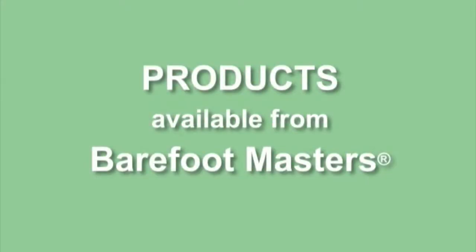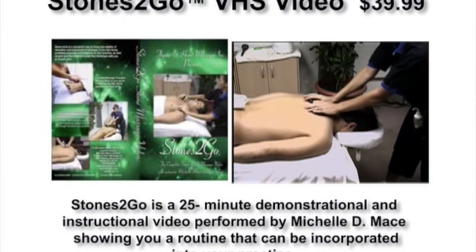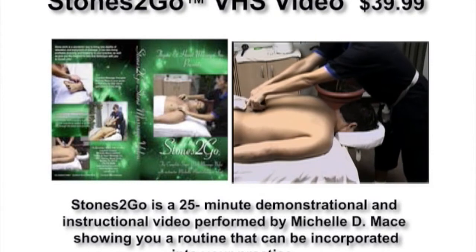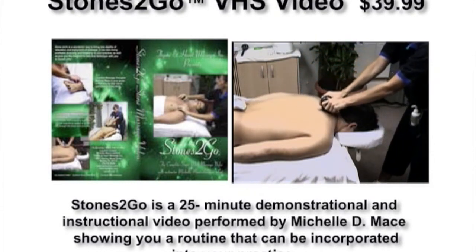Here is a preview of the videos and supplies you can order from Barefoot Masters. Stones to Go is a wonderful way to bring new depths of relaxation and enjoyment of massage to your clients. It can also bring profitable diversity and longevity to your practice, as well as give you the freedom to take this technique with you on house calls.